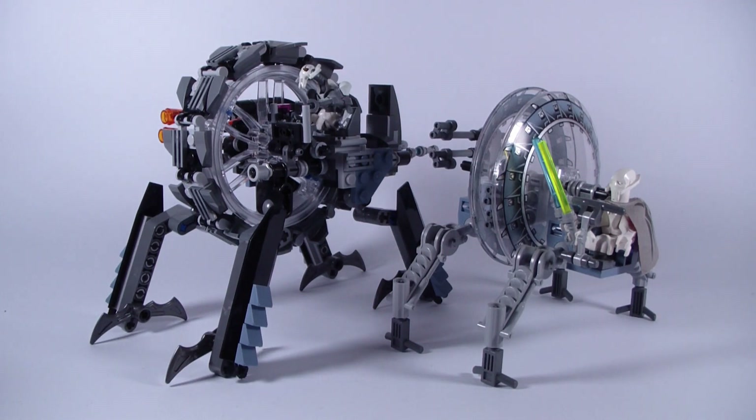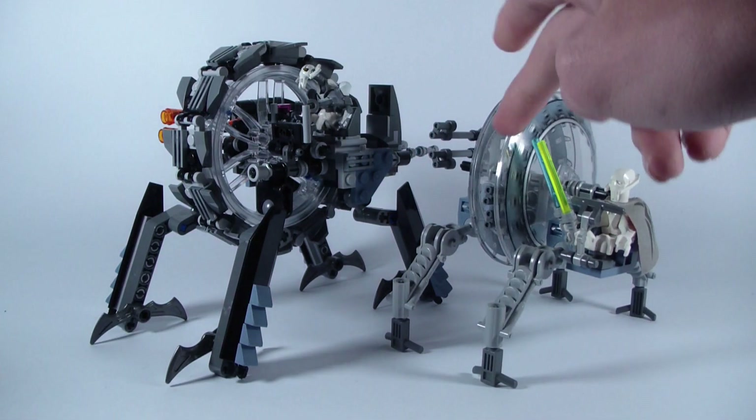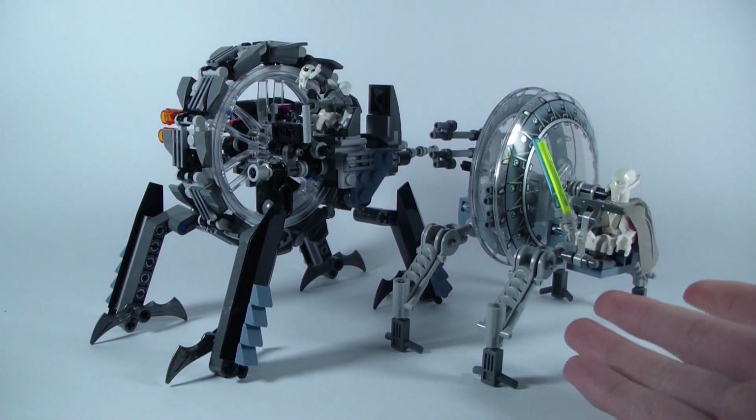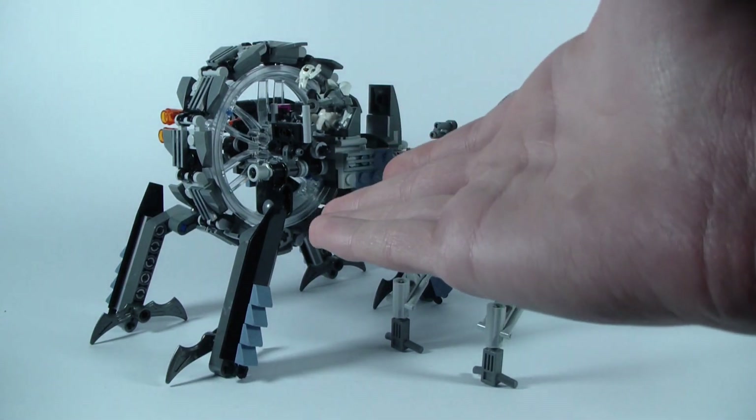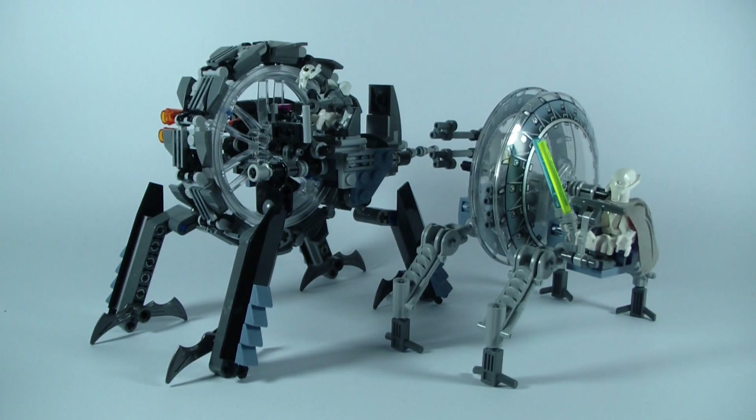Hello everybody, it is Magma and today I'll be reviewing both versions of the wheel bike. Here I have the 2005 wheel bike and here we have the 2014 wheel bike. I will be comparing both of these — each one has a pro and a con. Obviously the newest one takes it, however I am disappointed on only one thing on the new one.